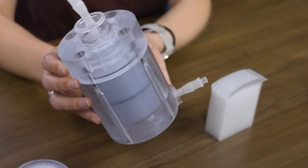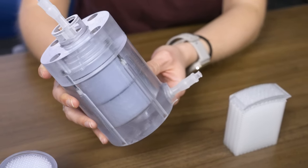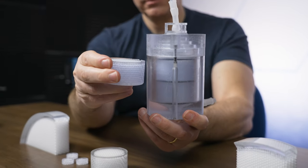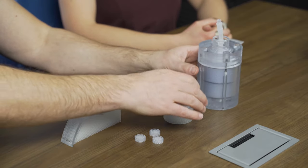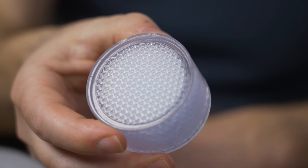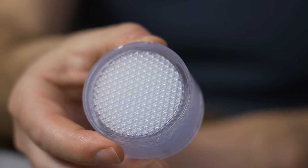Today on the show, we're going to be talking about bioreactors, these chambers that allow you to manage a biological process inside of a closed system. And specifically, we're looking at 3D printed scaffolds that are designed to go inside of bioreactors like this for growing cells. This is the bioreactor. This is a scaffold that goes inside of it.